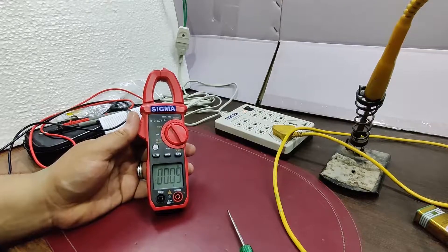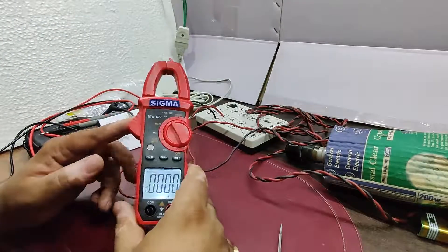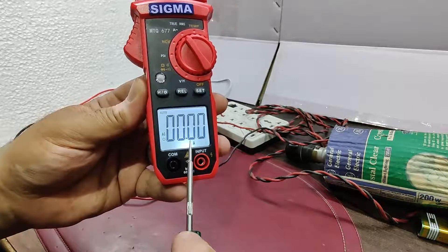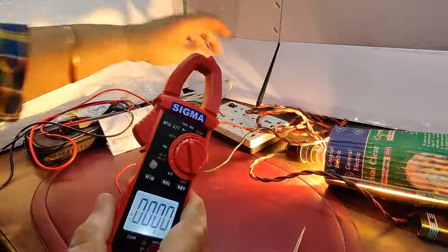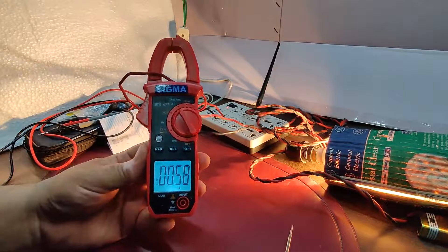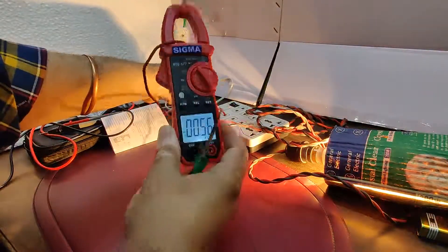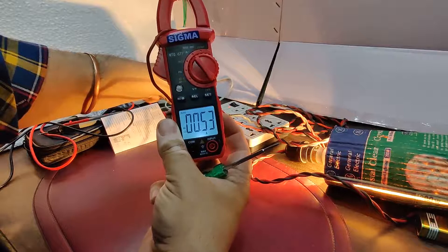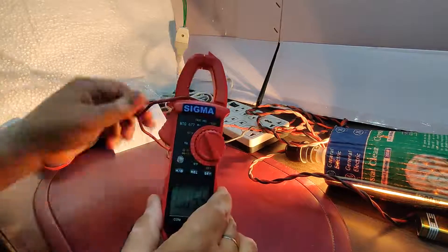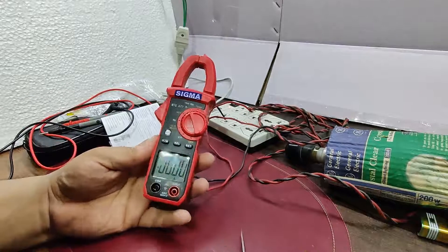Now connecting a 200 watt bulb as the sample. It is still showing two decimal place accuracy at 0.00 when off. Turning on the bulb, it shows around 0.58 A — significantly more current than the soldering iron. The least count remains at the second decimal place.